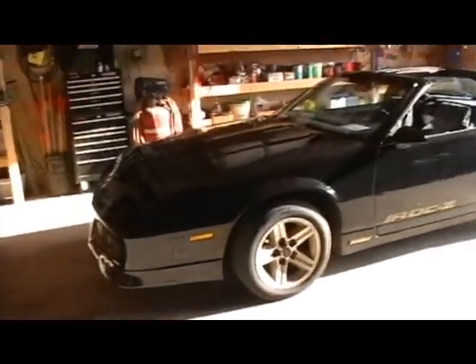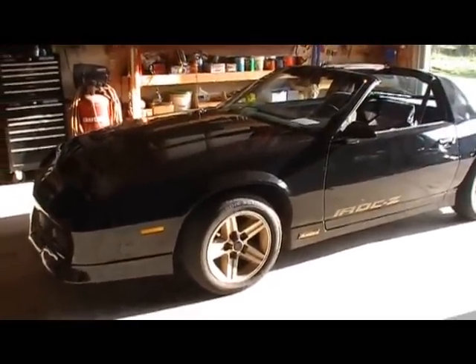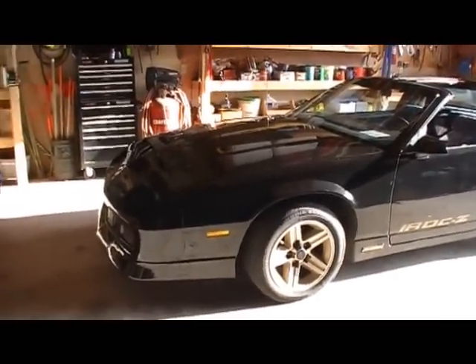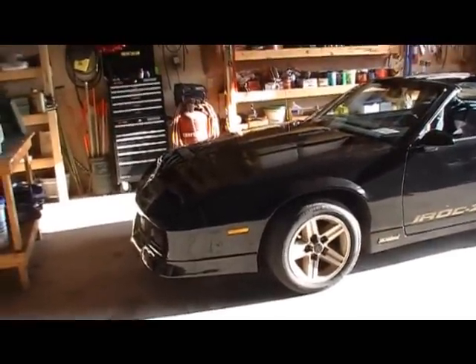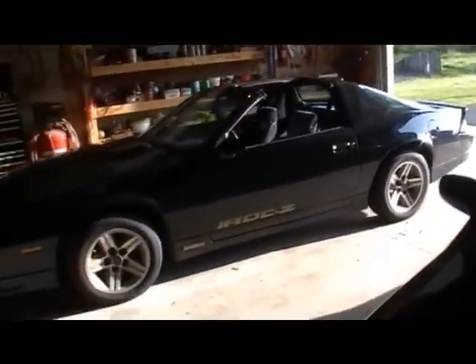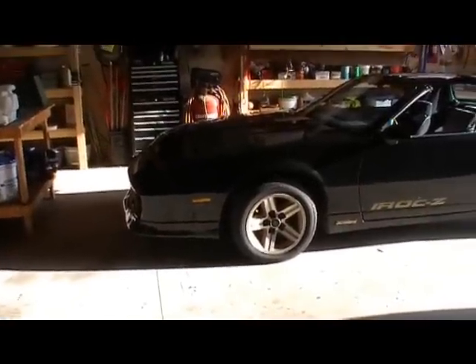The car can squeal them into second easy, and then on the right kind of pavement, third gear you can hear a chirp pretty good. So with a basically stock 305, just headers, and I'm told there's a cam but not really sure — everything's good, runs and drives fine, looks pretty good. I'm happy, happy she's fixed.